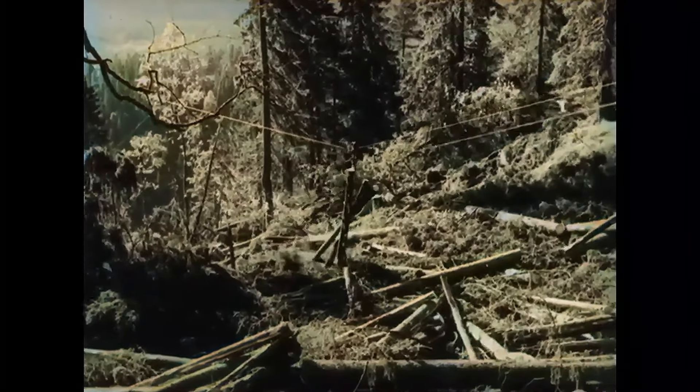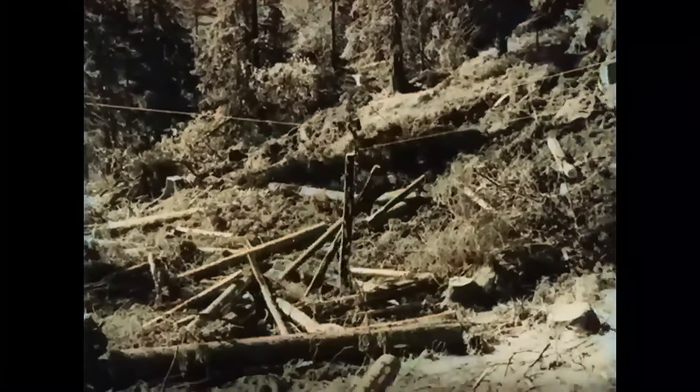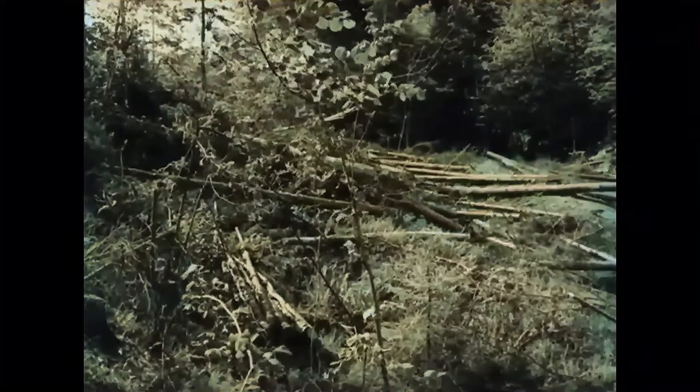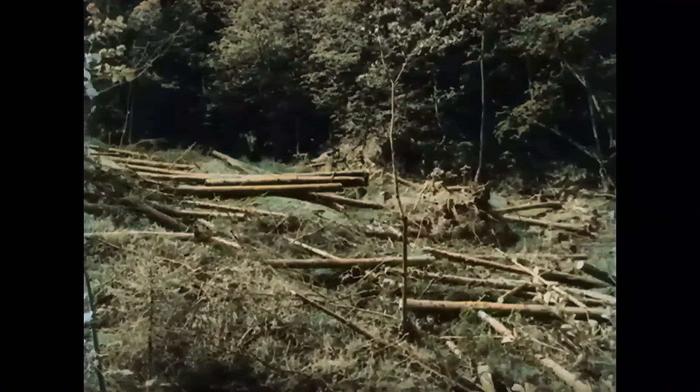In Norway, nature puts many obstacles in the way of timber extraction. As soon as we think rationally, we often find new methods of lumbering. The lunding has often been the most demanding operation in drift. In this film we will see how we can use a winch to help, and save both time, work, power, and money.